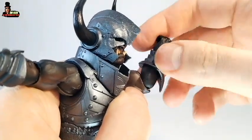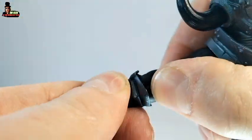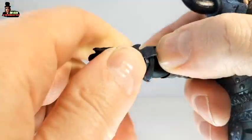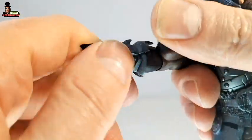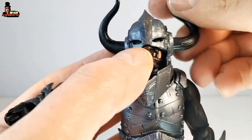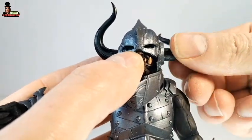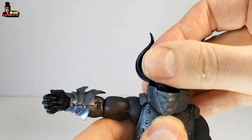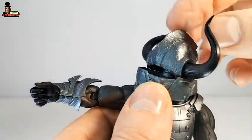Articulation for the elbow moves up and down, and we have also a swivel. We have a swivel for the gauntlets and a swivel on the wrist, and the hands move up and down. The torso is also articulated — you can do a swivel, but be careful, they come off, maybe too easily. The head moves a little bit up and down, but not so much, and we have a 360-degree swivel.